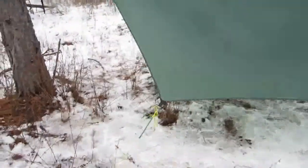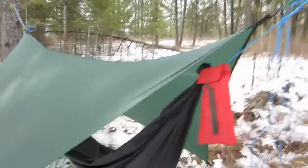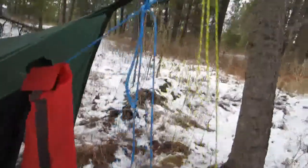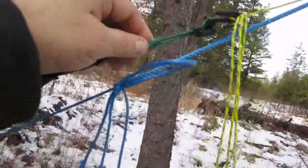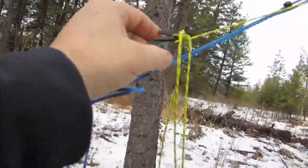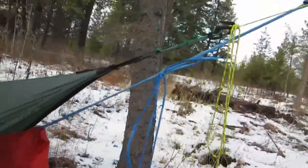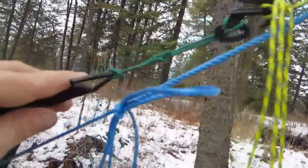All right, so we've got it all set up with the JRB tarp tensioners - got a good pitch. Made these out of some extra cordage with S9 figure nines on there, and I've got lots of adjustability. Seems to work pretty good.